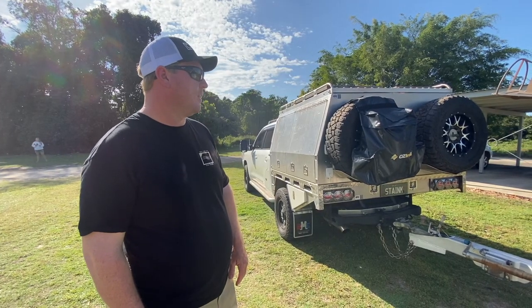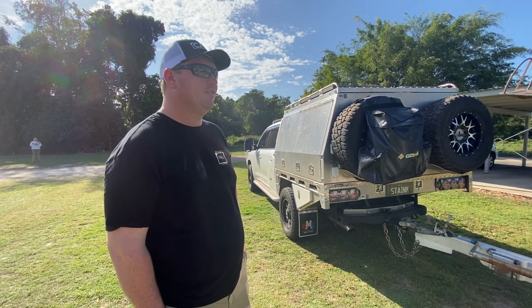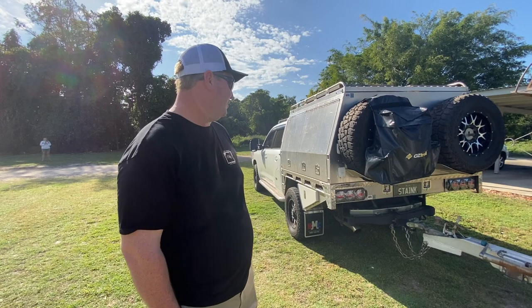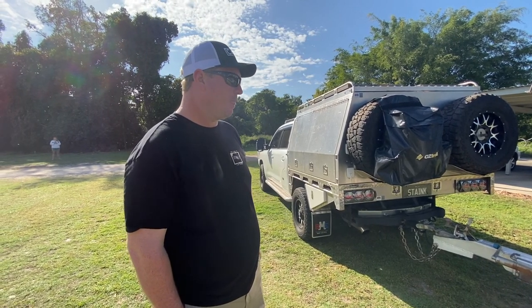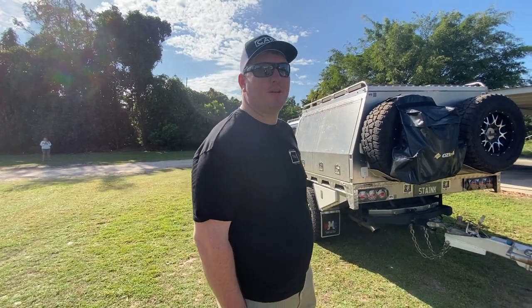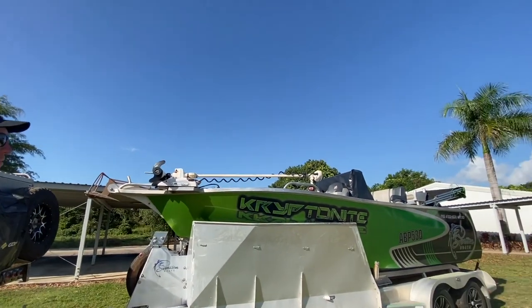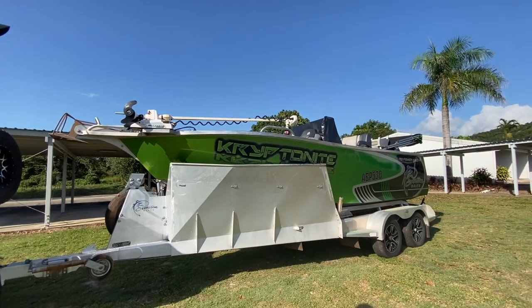You brought the car originally as a family wagon? Yeah, we bought it secondhand — it actually originally had 40,000 k's on it and I think we put 40 on it in the first year we had it. Definitely a nice car. Was it that you bought the boat and thought you needed a bit more power? Yeah, pretty much — I didn't think the 80 series was going to tow it where we want to go up in the Cape. So that's why we cut the car.